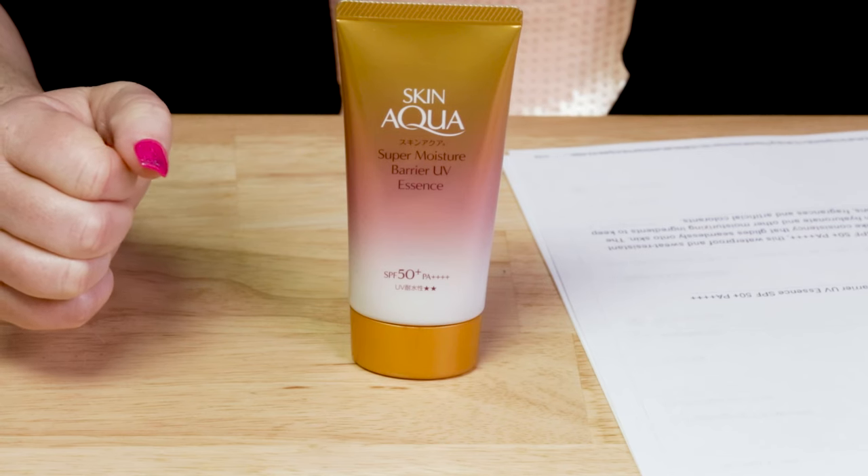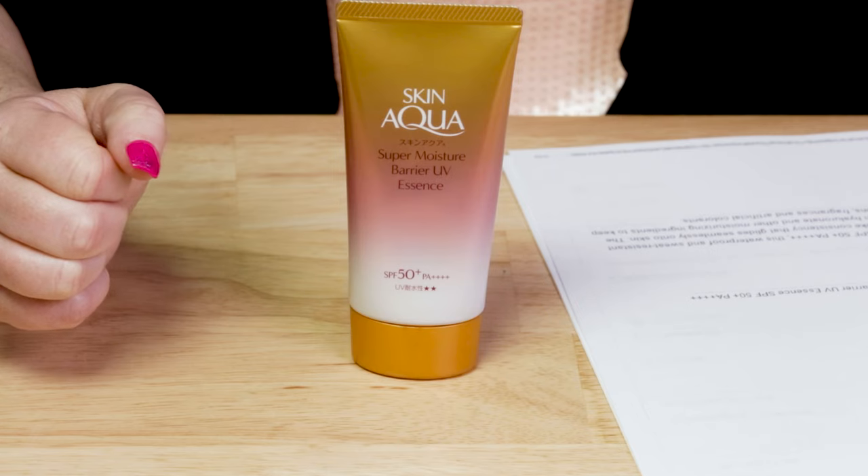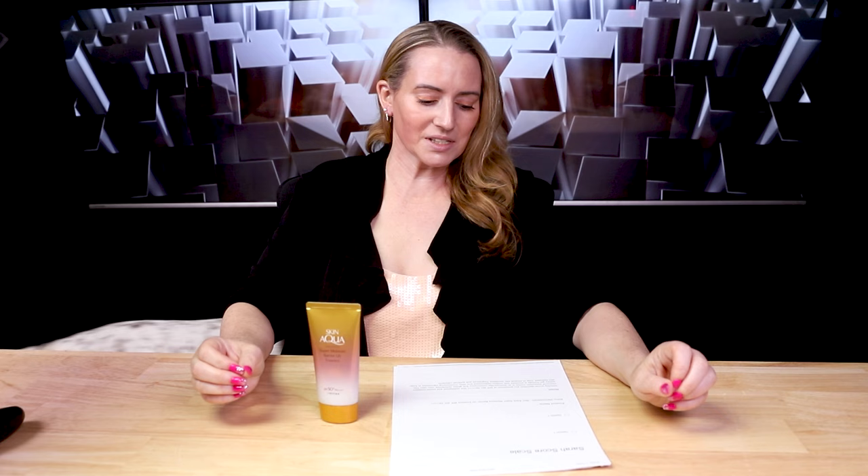So they say this offers broad-spectrum sun protection SPF 50 PA++++. This waterproof and sweat-resistant chemical sunscreen comes in an essence-like consistency that glides seamlessly onto skin. The watery gel formula is enriched with sodium hyaluronate and other moisturizing ingredients to keep skin hydrated, and is free of mineral oils, parabens, fragrances, and artificial colorants — though I have a little bit of a disagreement with that, but we'll get there.